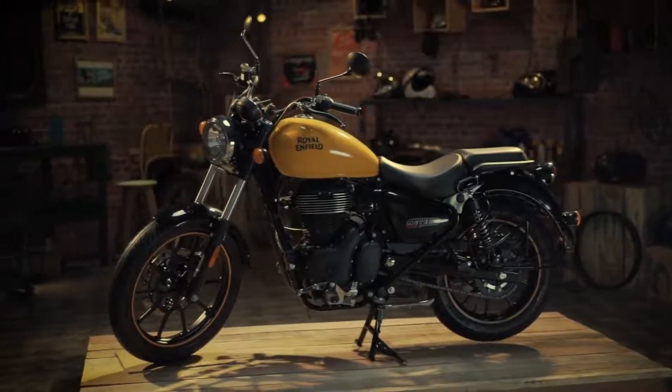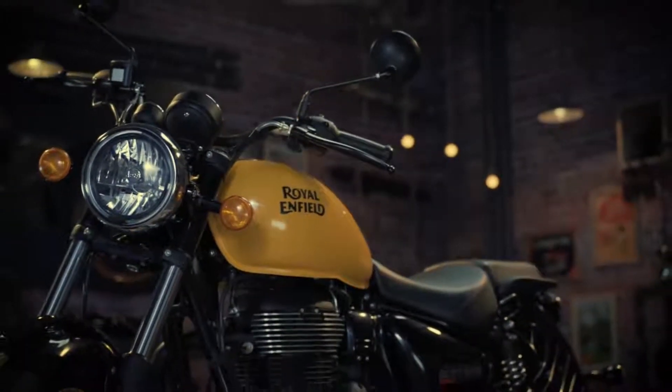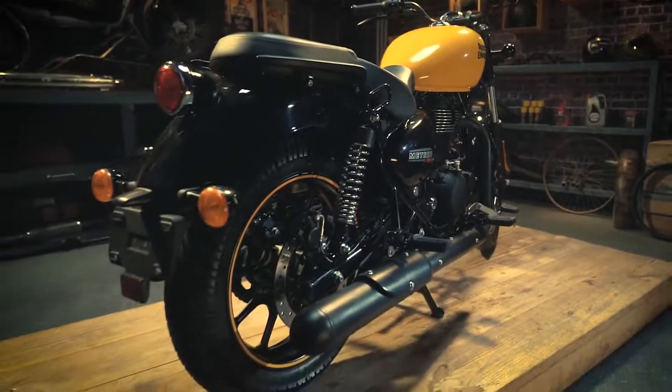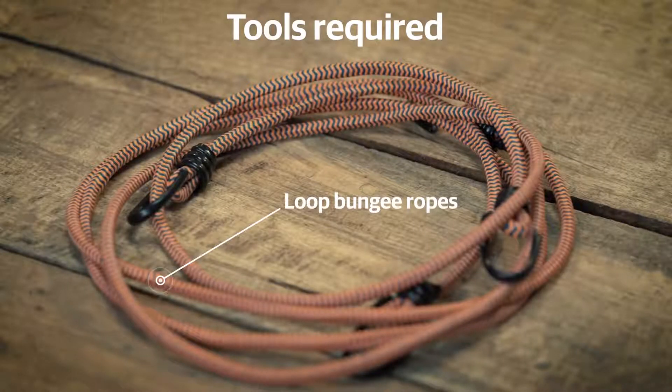It's time to go on that long tour that you got your Royal Enfield motorcycle for. Before setting off, you should be able to fix your luggage safely on your motorcycle. Here are the steps to follow. For this, you will need two loop bungee ropes.